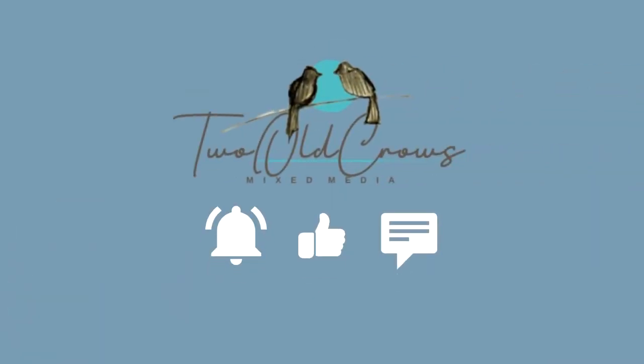My name's Peg, the channel is 2OCROWSMICSMEDIA. Hope you'll take a moment and subscribe.